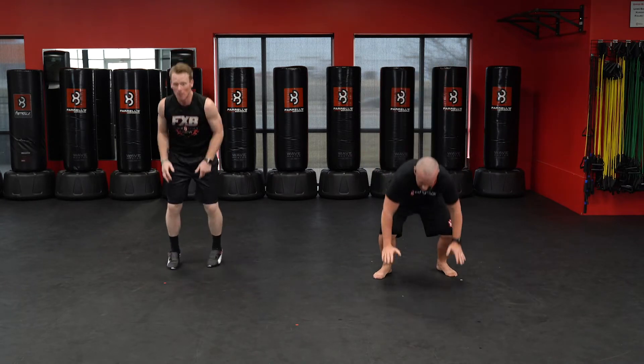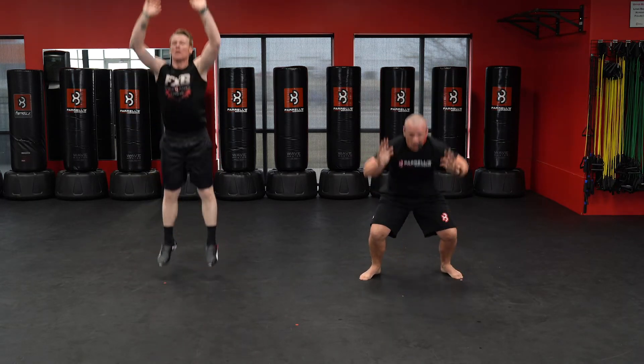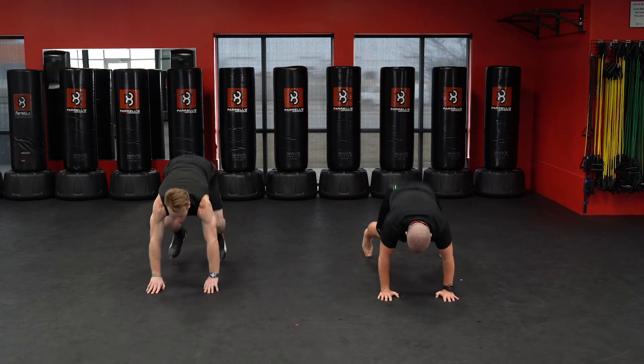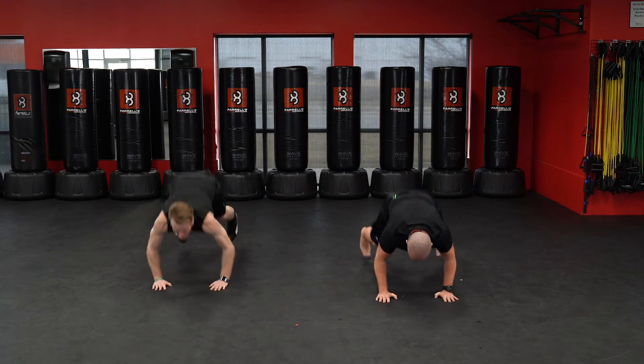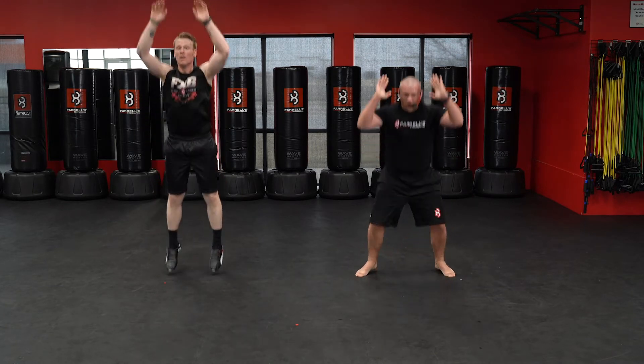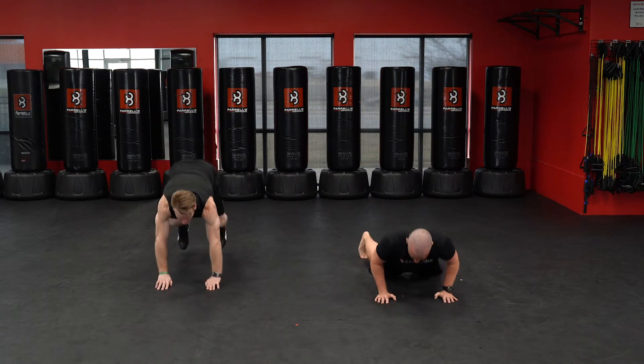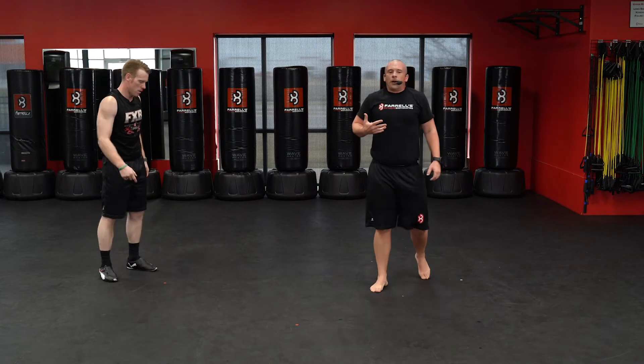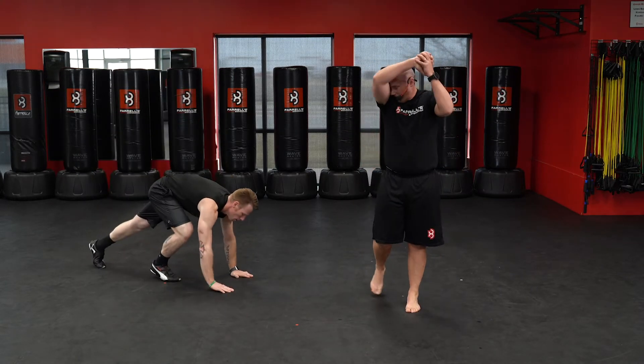Five burpees — down. One, two, three, four, five. Nice work. All right, keep breathing — almost there. Push-ups are next.